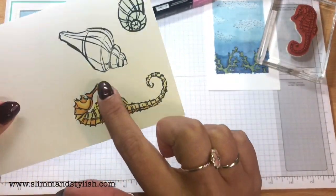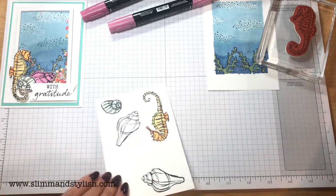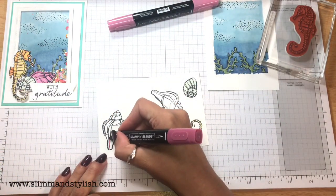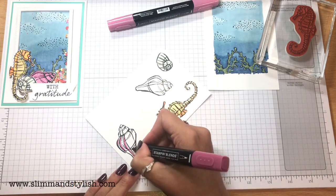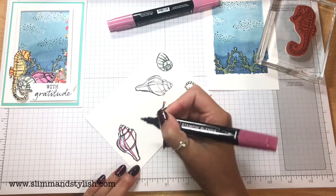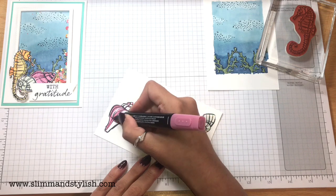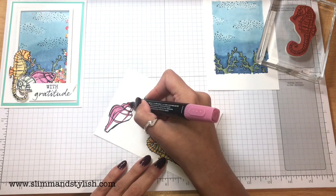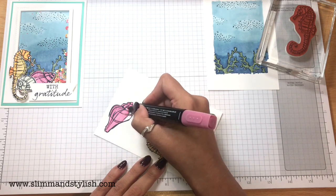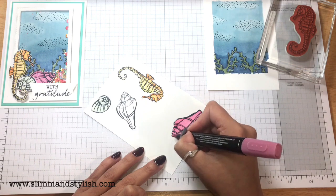I'm actually going to re-stamp my shell because I didn't get a very clear stamp on that the first time — there we go, that's better, it's a bit darker. For this one I'm using the Rococo Rose. I still don't think I'm saying it right! I'm having fun with the Christmas catalogue at the moment — they've got a set in there and I have absolutely no idea how to say it. I think I've heard people say it's like 'twyle' but I haven't got a clue, so I just point to where it says it in the catalogue because it's embarrassing to try and say. Just over the top with that one.